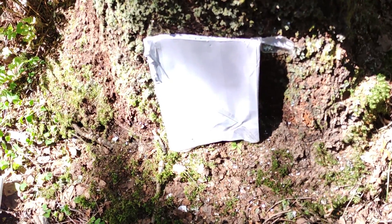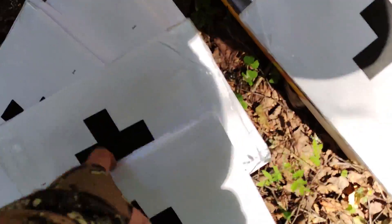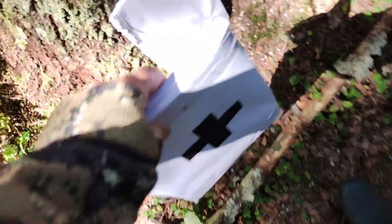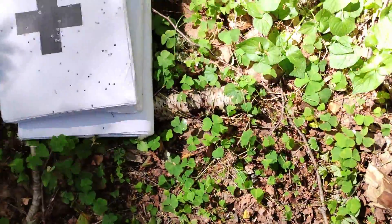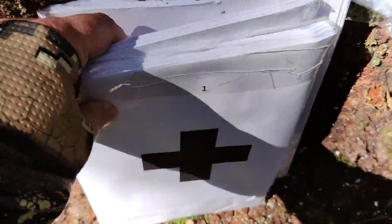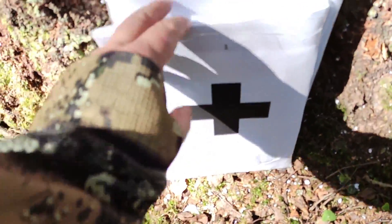Ставим следующие два блока. Я никого не обману — вот гора чистых и новых блоков, и вот все отстрелянные лежат. Мы никого не надуваем. Раз, два и три. Третий, который был слегка покоцан, стоит обратной стороной на всякий случай. Но два устройства ещё никто не прошёл. Четыре блока отстрелянных, и вот пошли новые нулевые блоки.